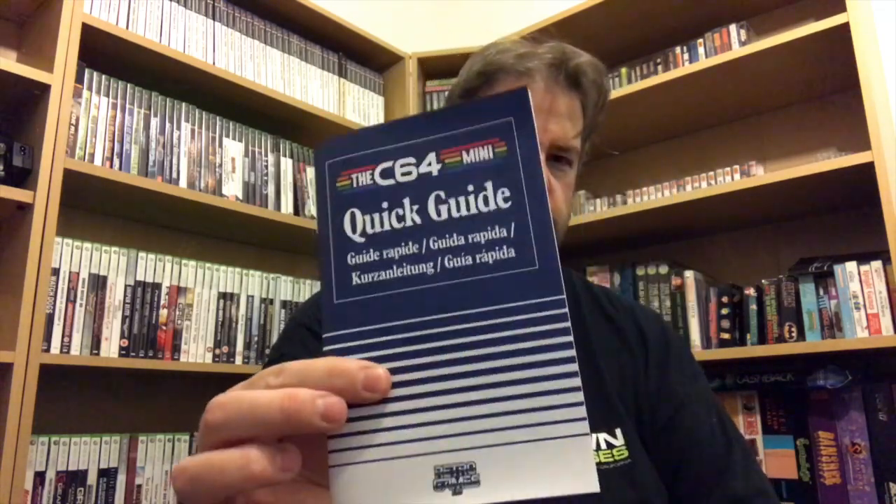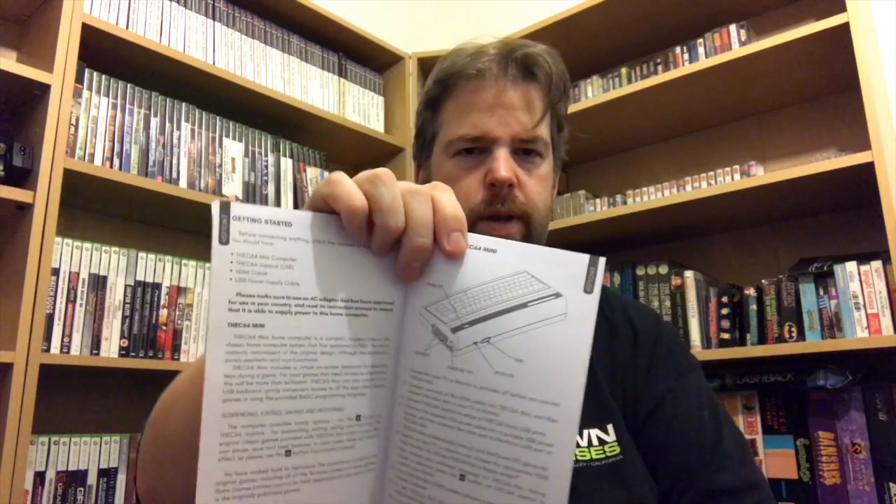And we get a micro USB cable, an HDMI cable, and the C64 quick guide which looks like the original Basic book that came with it. Not a lot in it — just the usual kind of stuff for setting up. It's nice — it looks like the kind of original manual.